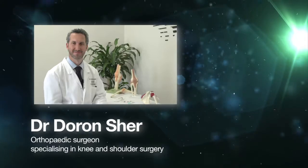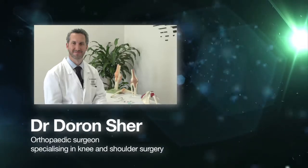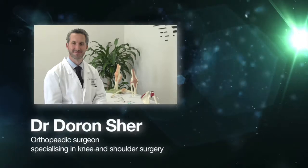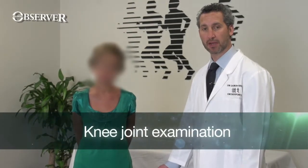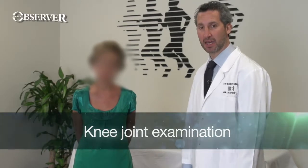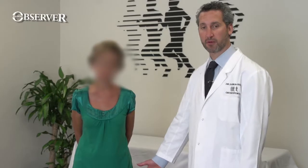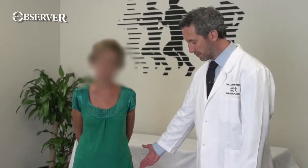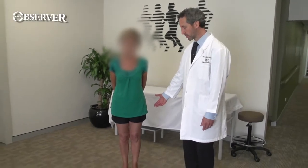In this procedural update we join Dr. Daron Scher, orthopaedic surgeon specialising in knee and shoulder surgery. In this segment I'm going to introduce you to the examination of the knee joint. The knee is a weight bearing limb and should be examined both standing, sitting and lying down. Exposure is very important — the patient's shoes and socks must be removed and you need to see as much of the quadriceps muscle as possible while maintaining the patient's modesty.